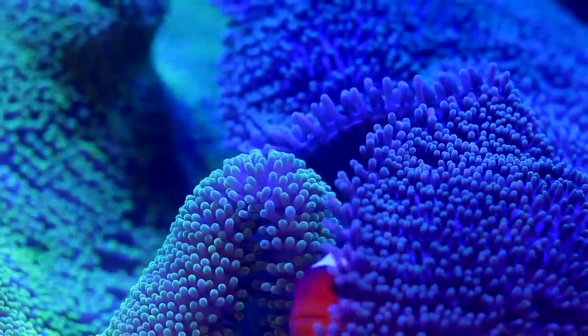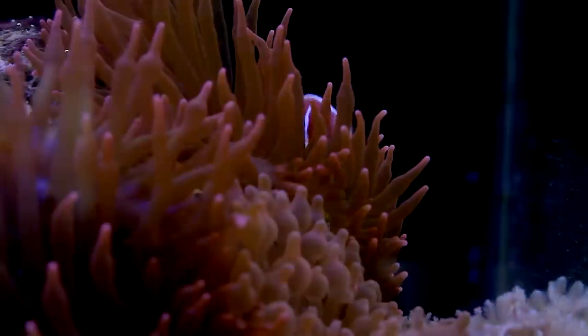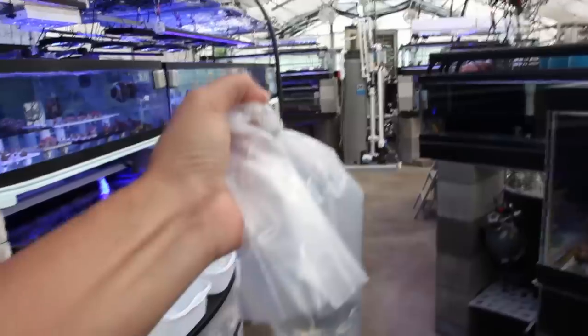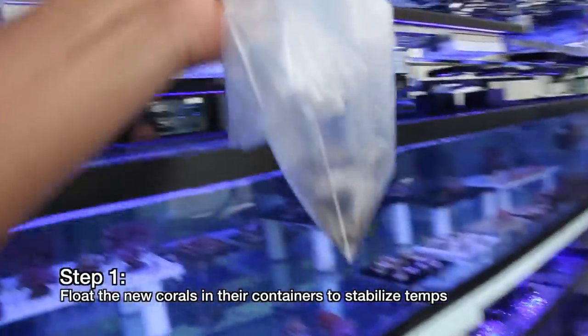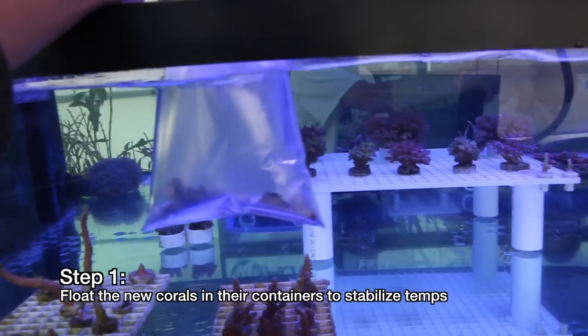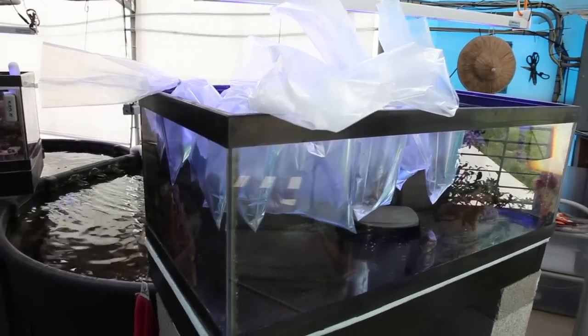We want to introduce the new corals to the tank with as little shock as possible and avoid as much as possible any issues with unwanted hitchhikers. The first step in acclimation is to float the new arrivals to stabilize the water temperature. Even a short car ride can result in a significant change in temperature.